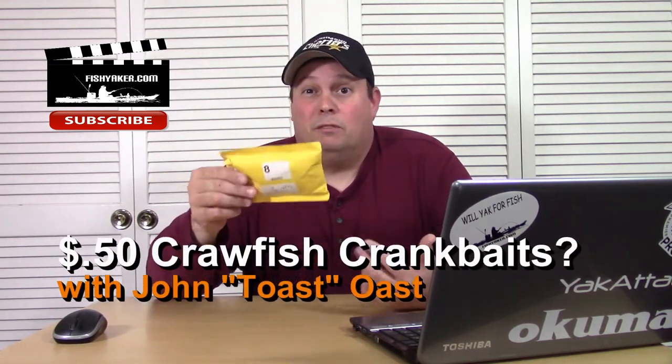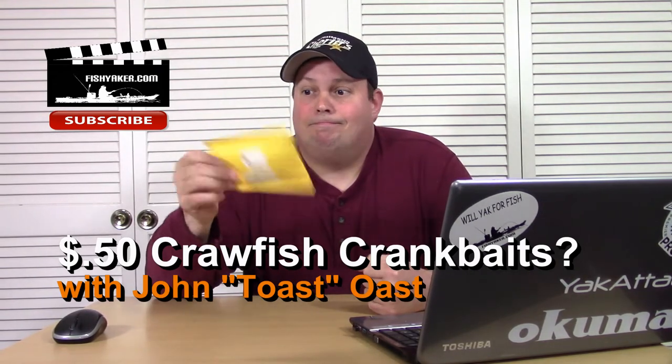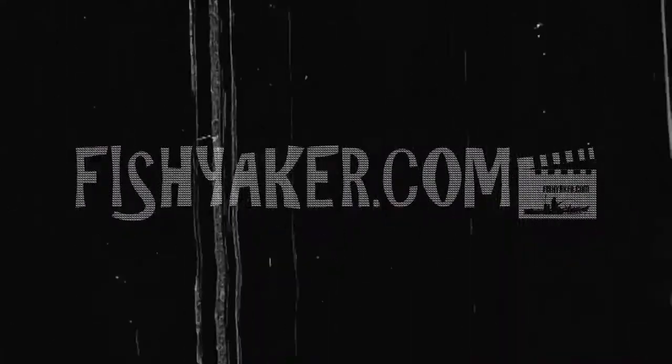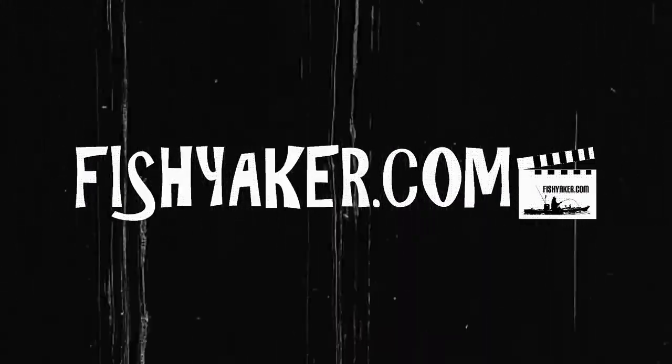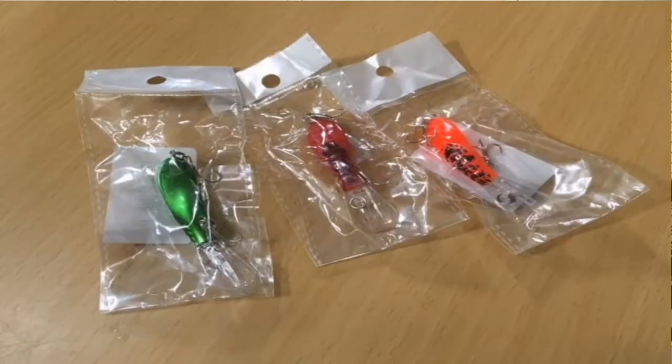Here are some lures I picked up for $0.50 off AliExpress, and honestly, I can't recommend these. So here are some little small crawfish crankbaits I picked up off of AliExpress. Got three different colors of them, real cheap, sent to me from overseas.